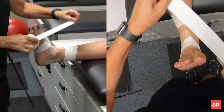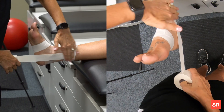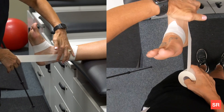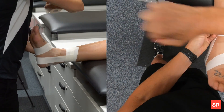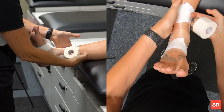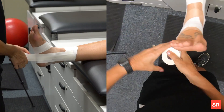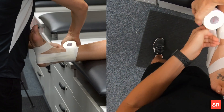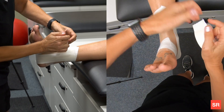Now you're going to do a stirrup. You start posterior, smooth it down, going posterior to the malleolus and coming around the other side — that's called a stirrup. You can do two stirrups, with the second stirrup moving anteriorly, and then a third stirrup.